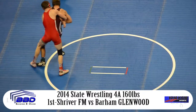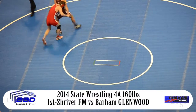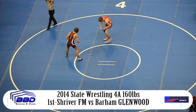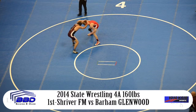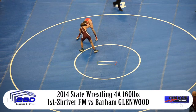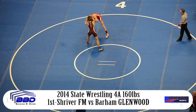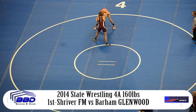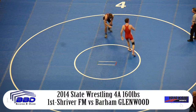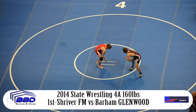Shriver working from the bottom, makes his way up to his feet. Barham trying to get a hold of an outside cradle, but Shriver gets onto his feet, trying to break the grip. He breaks free of the tight waist and pops loose. Gets his escape, and it's now 2-1. So Christopher Shriver, the Fort Morgan junior, trailing by one. They're on their feet, split back apart, and come back inside the 10-foot circle.